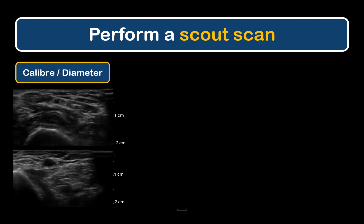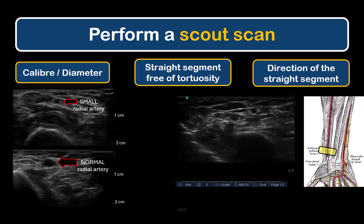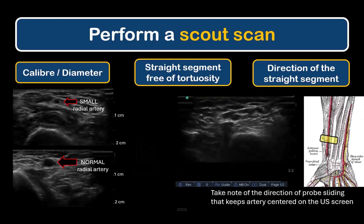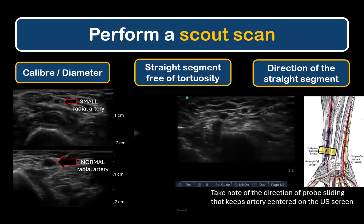Start by performing a scout scan of the radial artery with three objectives in mind. The first is to assess its diameter or caliber — the artery in the lower image is the normal size expected in an adult, while the upper image shows an unusually small artery, which should be suspected if the pulse is feeble despite a good non-invasive blood pressure. The second objective is to locate a straight segment and exclude any tortuosities. The third is to ascertain the direction the straight segment is traveling — slide the probe up and down the wrist and note the direction of movement that keeps the artery stable on screen.